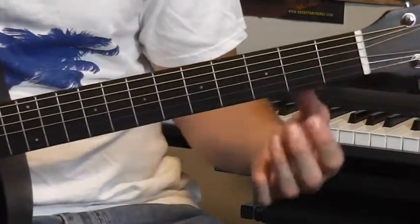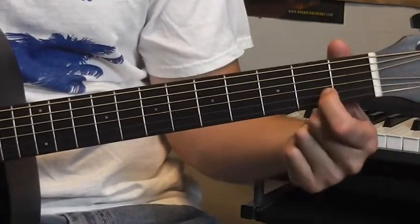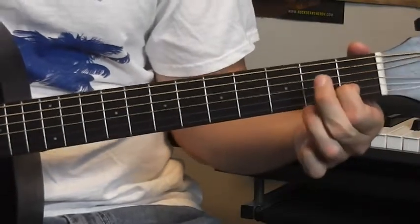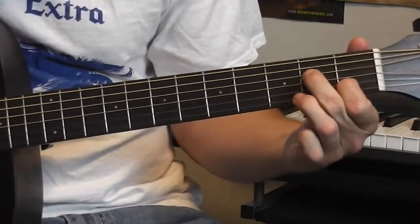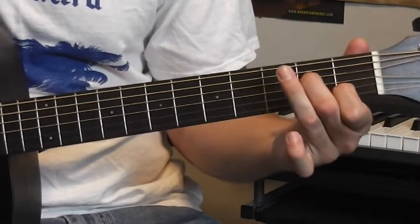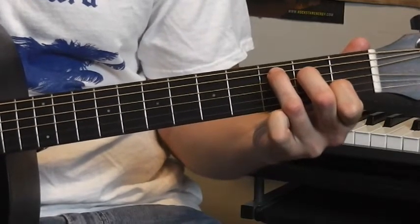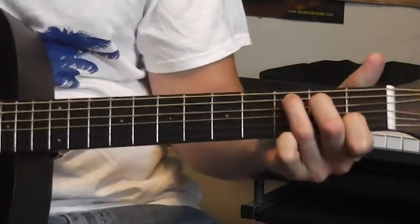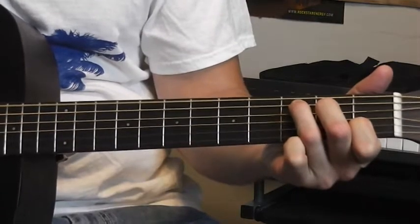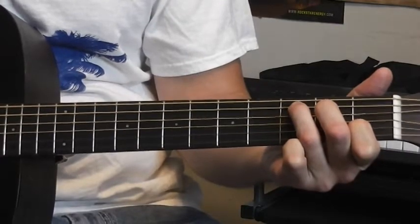Take your index finger, go to your second string — the B string — and go to the first fret right here. Take your middle finger, go to your D string on the second fret. Your ring finger goes on the next string down, your A string, on the third fret, and you push them down nice. Now you want to not play that low E, just the other strings — or even if you do, it doesn't sound that bad.